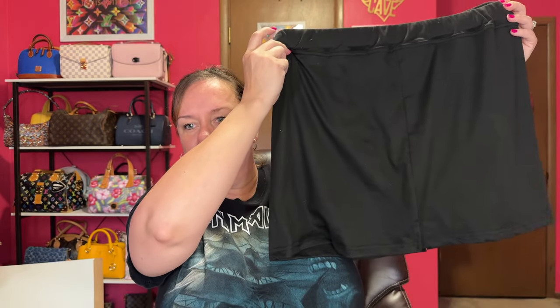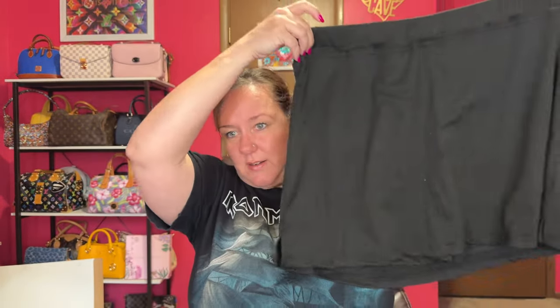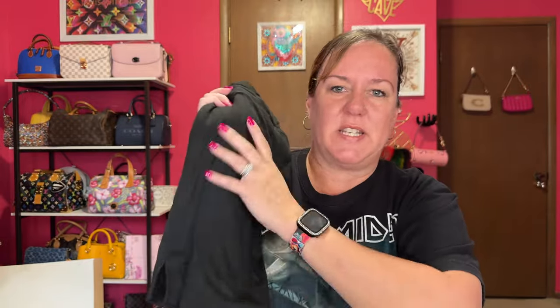I also got my daughter a skort — which is a short and a skirt mixed together, in case you didn't know. I looked at reviews on this one. It's a black skirt, and underneath you have a pair of shorts. Very comfortable, lightweight, very soft material. I probably paid about $8 for it on Temu. I'll link it down below. If you like the look of the skirt, you'll like this, and it's true to size.